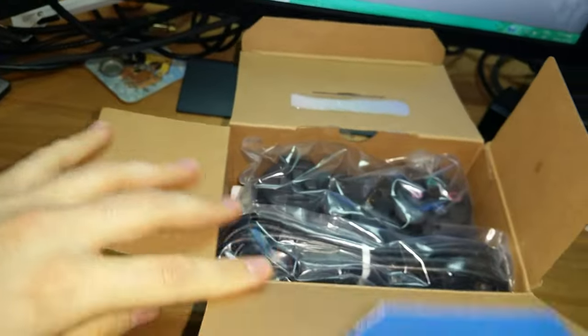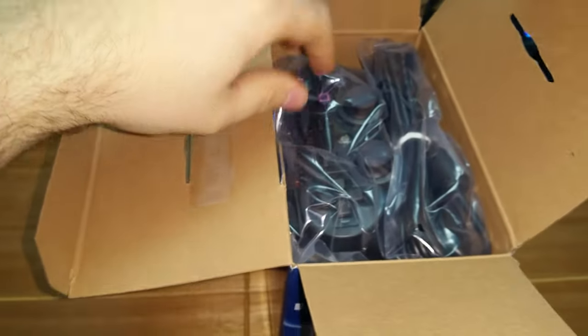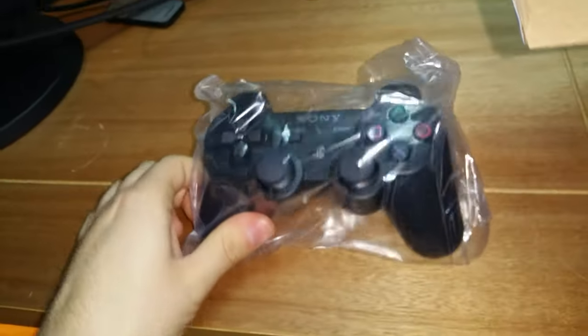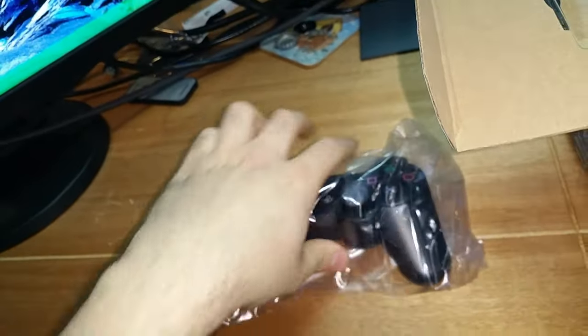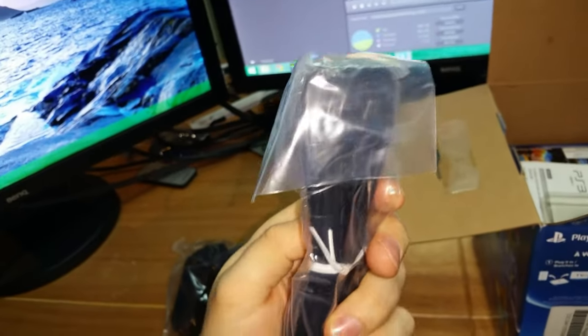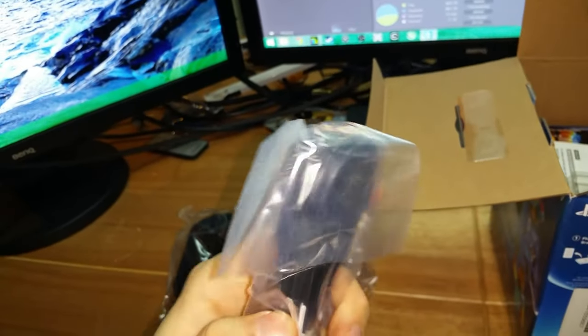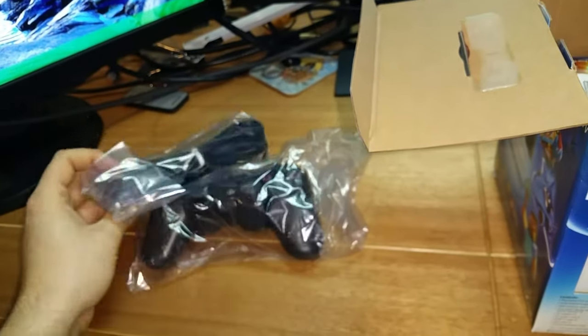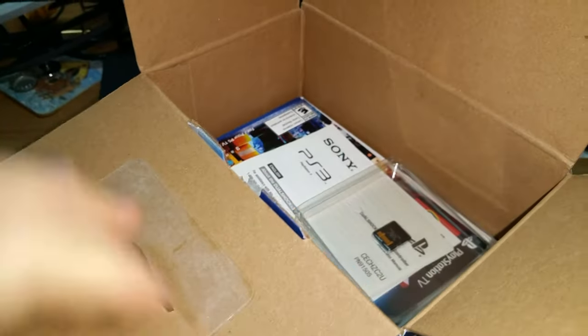Right out of the box you get the DualShock 3 - just a standard DualShock 3 controller, nothing fancy, looks like every other DualShock 3. It also gives you a nice USB - looks like a mini USB cable to charge your DualShock 3.